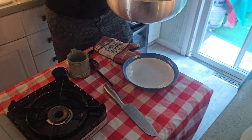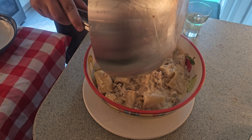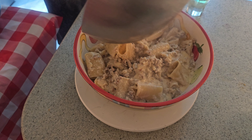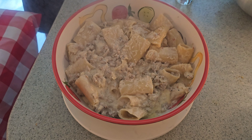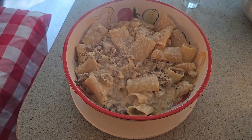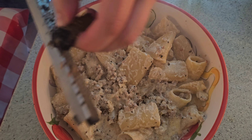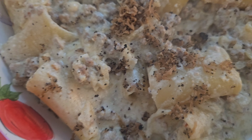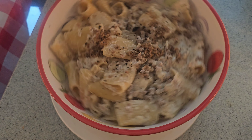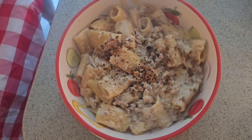We're ready to plate our pasta alla Norcina, and we're just going to come in like so. We're going to get all that goodness out. Then we're going to come in with a little bit of truffle on top with our microplane — truffle right on top. Mmm, look at that. I want to tell you that it was very good, Vince. Good job.